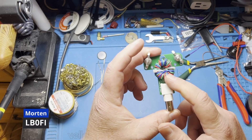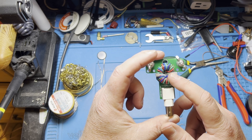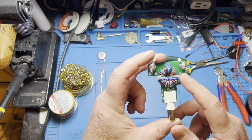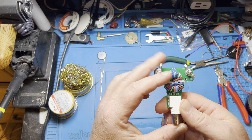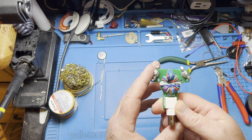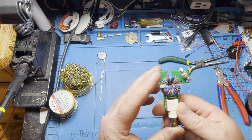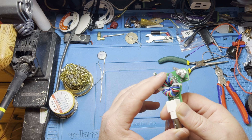This is one of those cheap baluns you see all over AliExpress, eBay, Amazon, and everywhere else. AliExpress sponsored me with this one, and first of all, I have to say that 99 out of 100 things I get from AliExpress are good quality. This, however, is not.